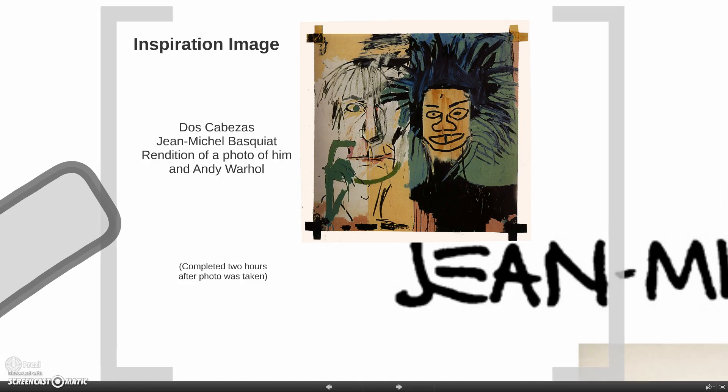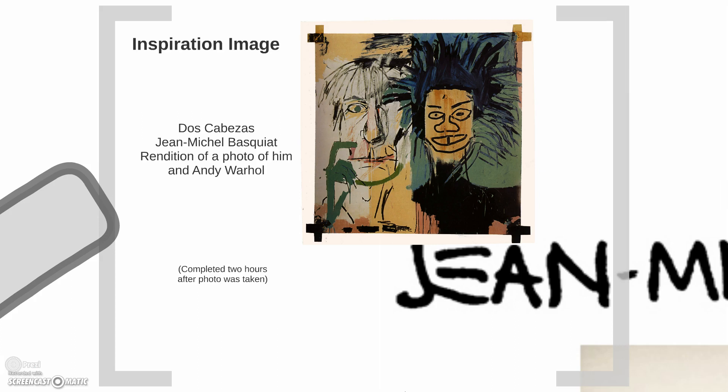Here's my inspiration image, Dos Cabezas. It's a picture of John Michele and Andy Warhol, who was an inspiration to him. The cool part about this picture is that the painting was done two hours after a photo was taken of John Michele and Andy Warhol. There are no images of the photo, but this painting is our proof that the photo was taken. John Michele is known to look at other pieces of art, pictures, TV, or books, take inspiration from that, and make it into a work of art — which is why I chose this picture, because of that process.